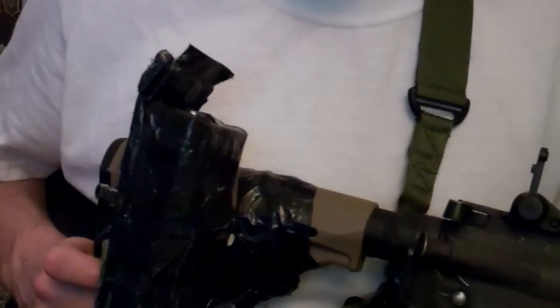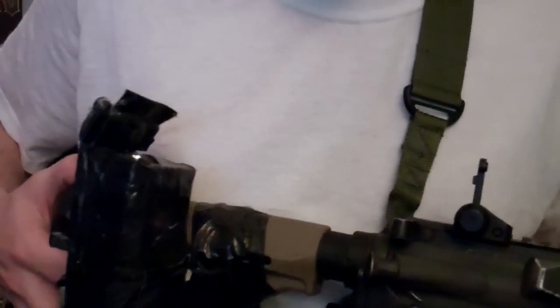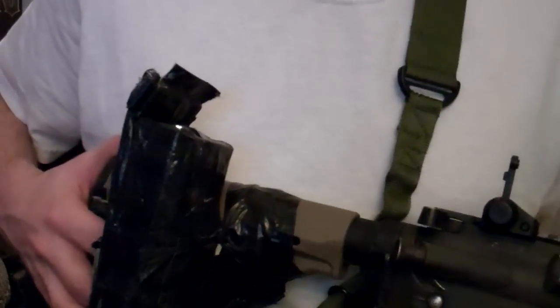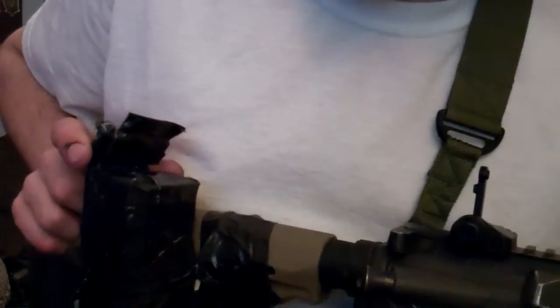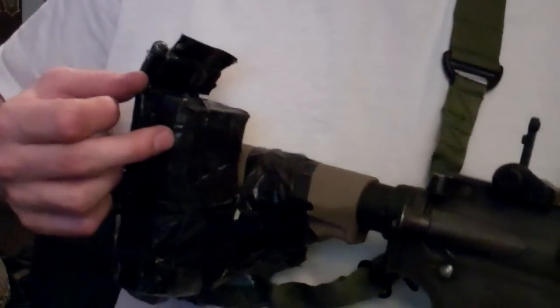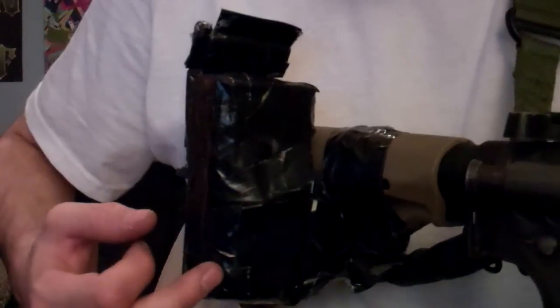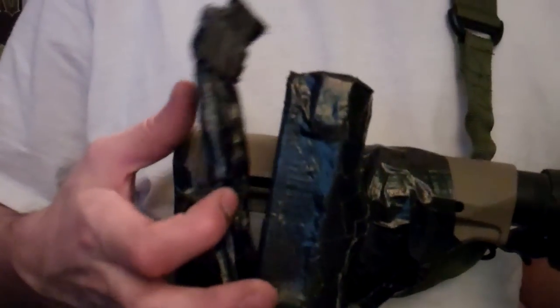Hey, what's up? Manny Man Ham here. I have a version 2 Ghetto Camera Case for playing airsoft with. This one, instead of being made out of cardboard and duct tape, I made it out of a steel outlet cover that you would plug into a wall — that's what the front is. And then the rest is made out of lexan and glass.